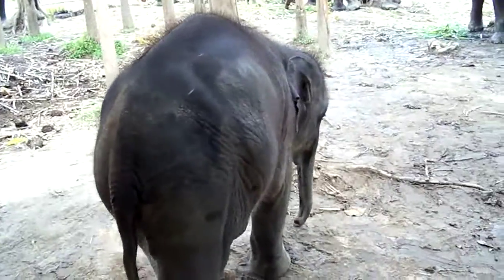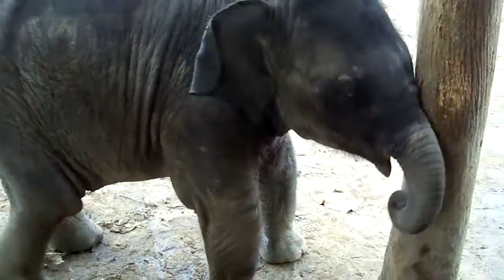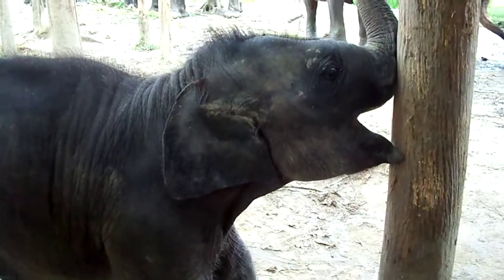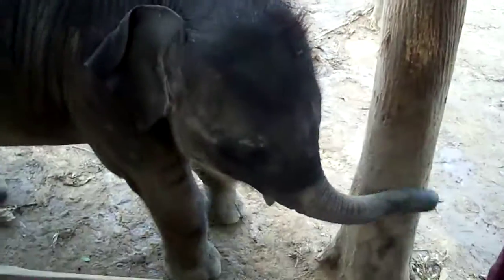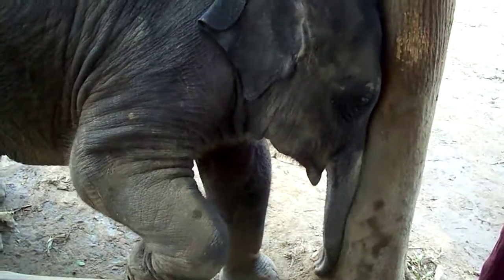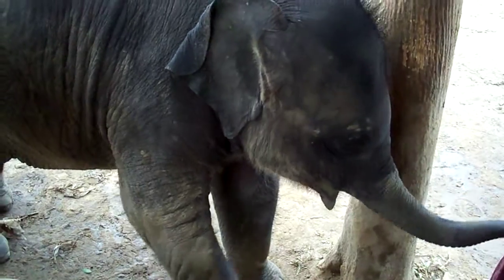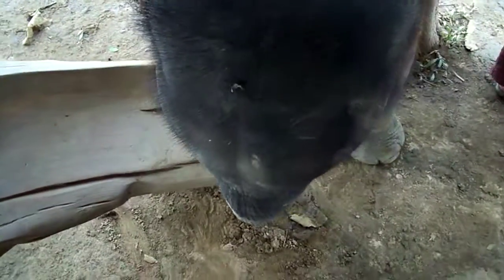Now, I'm going to show you how to make the elephant go forward from left or right. You want to make the elephant go forward — use both feet, keep behind the ear. At the same time, with your feet, you give the command and the elephant goes straight forward.